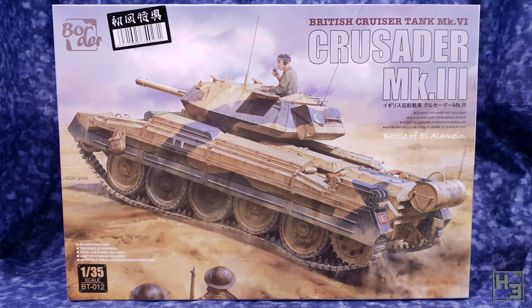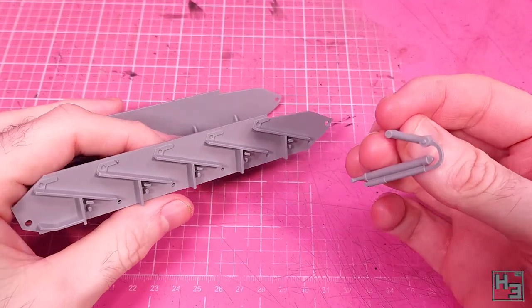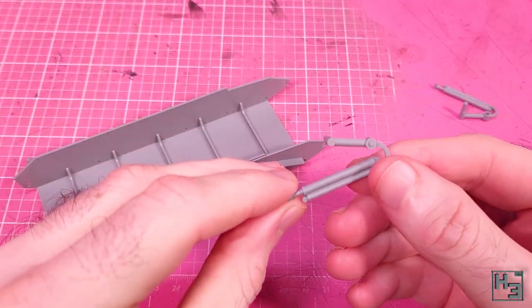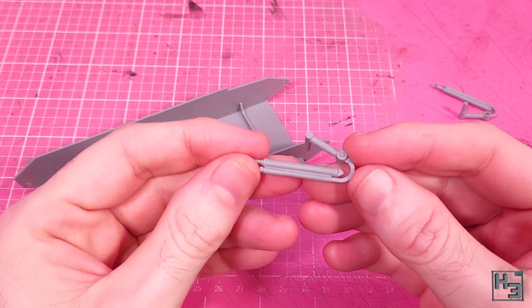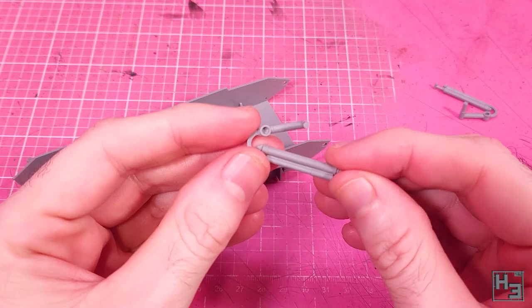I won't be showing that in this video; we're just going to get straight into gluing bits of plastic together, starting with the hull, onto which we attach these suspension-y doodads. There are different parts here for different positions on the hull, so refer to the instructions to get those in the correct places.